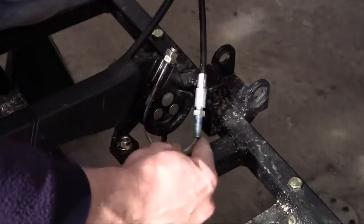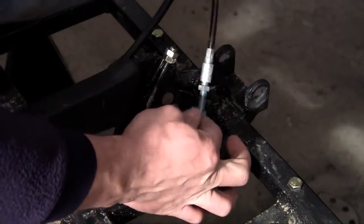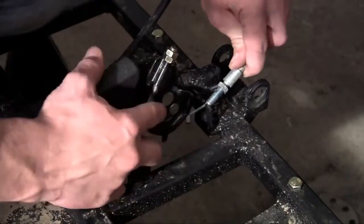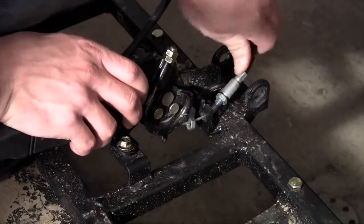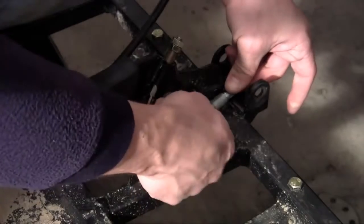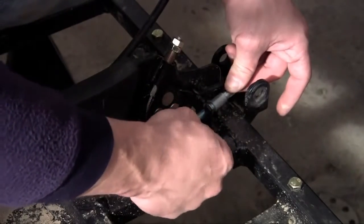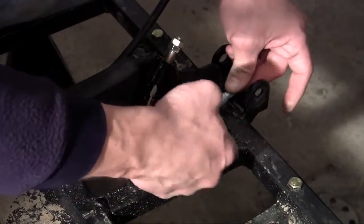Take the cable and loop it around this little loop. For this bolt, just like the back, make sure you have one nut on one side, then stick your bolt through and tighten that nut up. Just like that.